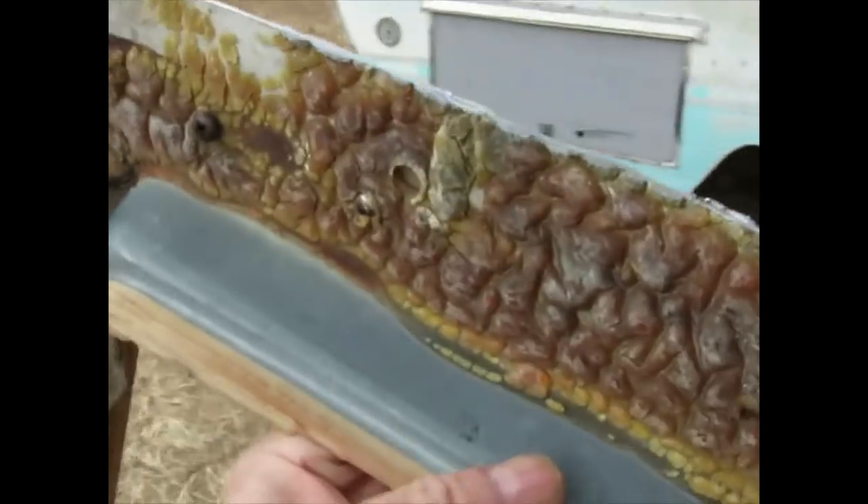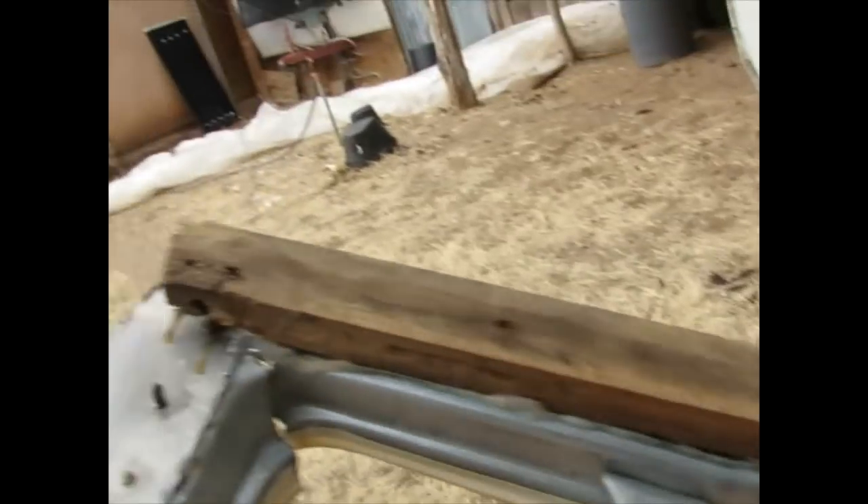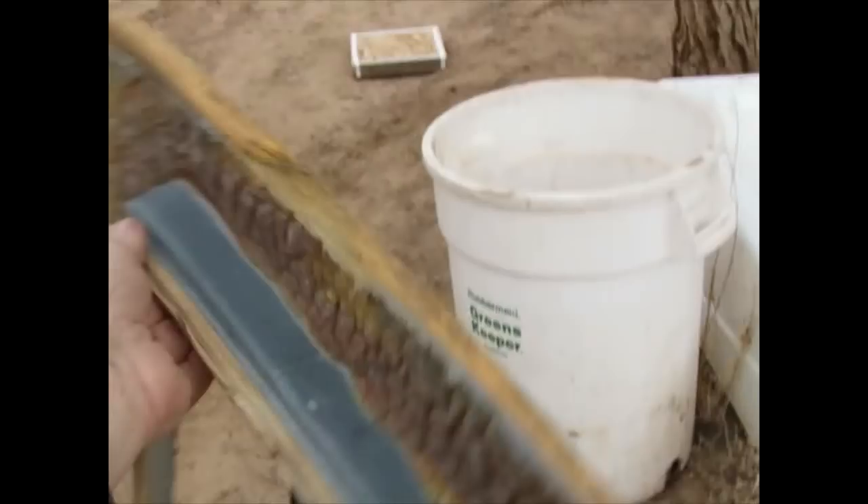Here is the vent box. Look at this adhesive — two-part epoxy adhesive, glued to the wood. I very much wanted to keep the wood because it's good. The wood was perfectly fine; it's good for another 30 years. But some person went and glued it.